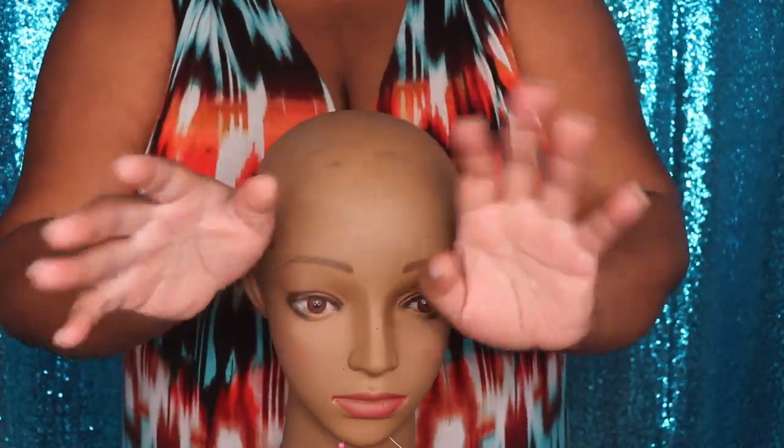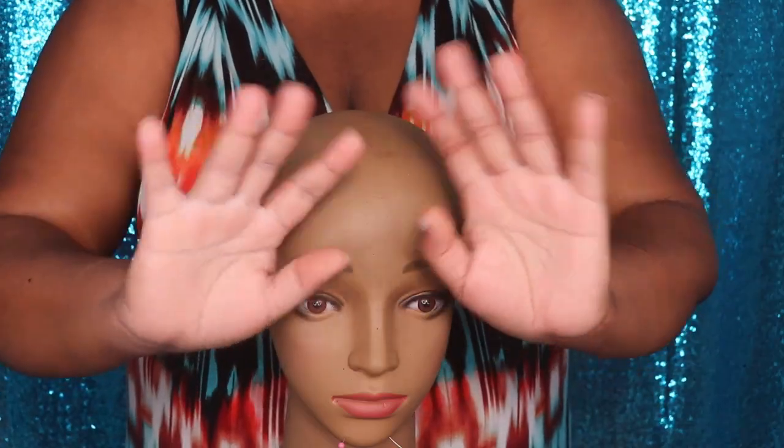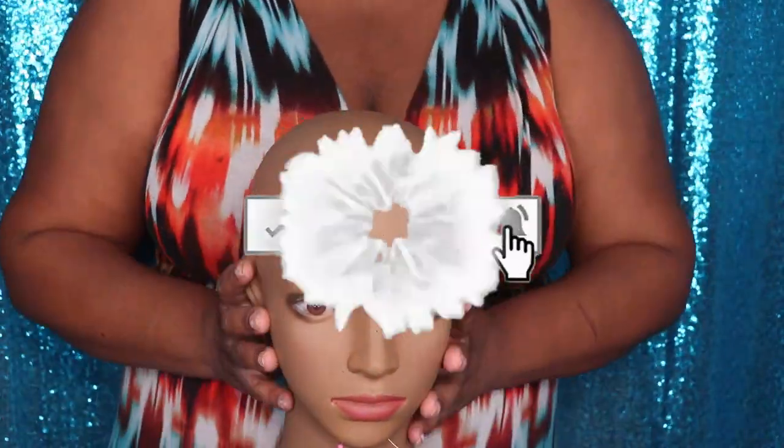We're back and I'm back with another video. If you're new to my channel, tap that subscribe button so that you won't miss out on any of my new uploads. And if you have already subscribed, welcome back to my channel.